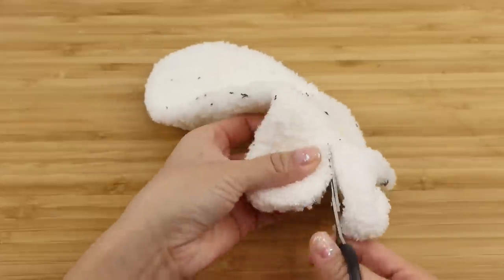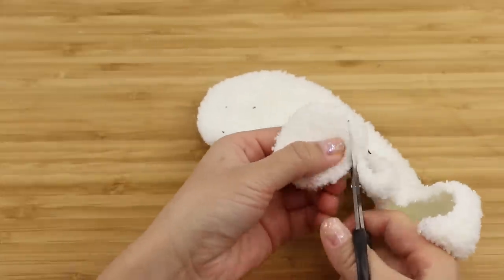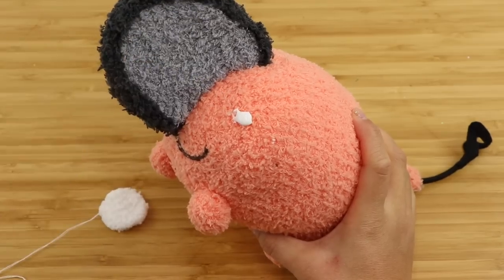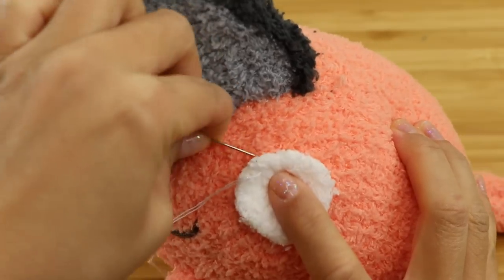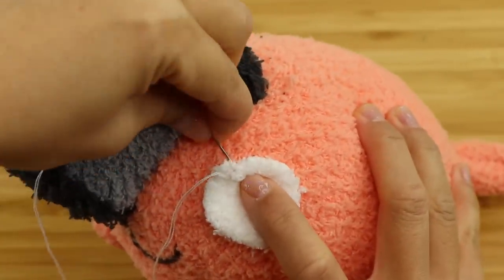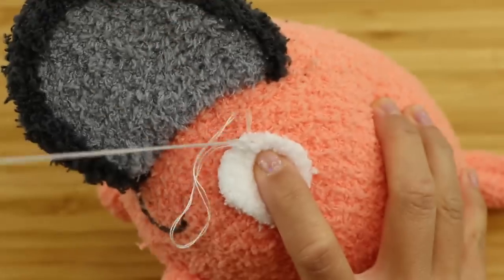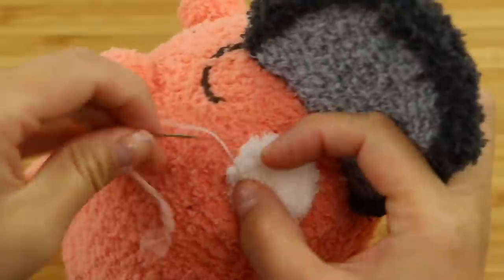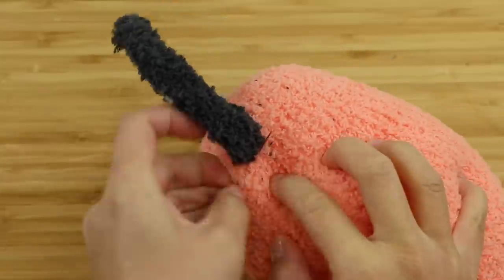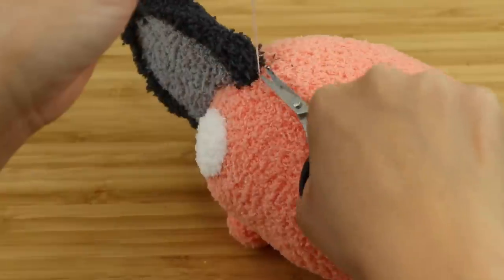To make the eyes I'm cutting out two circles from white sock fabric. You can use some glue to hold these in place, but it's really important to stitch around the edges as well. As you can probably see, these socks produce a huge amount of fluff, and sewing the edges is the best way to control it — anything with a raw fabric edge really needs to be stitched down. I'm actually sewing around the circle twice just to make sure all the fluff is contained.